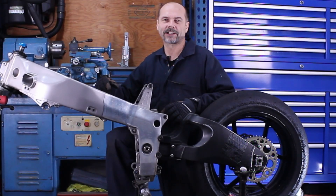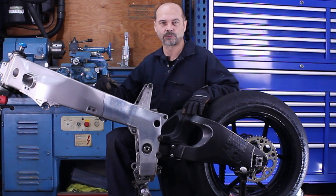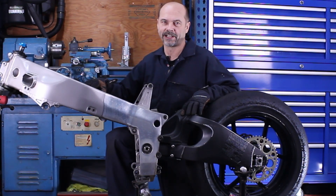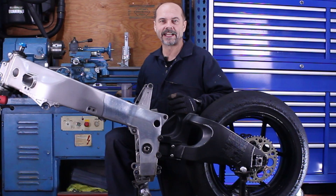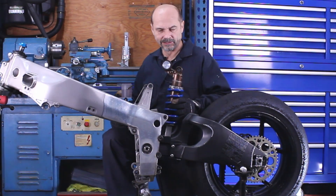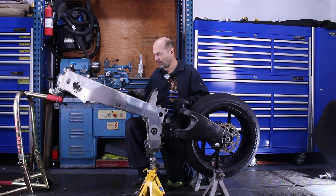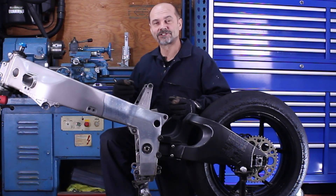Hello and welcome back to my channel. In the previous video we installed a 2008 ZX-10R swingarm to a 1994 ZX-7 frame. In this video I'm going to attempt to install a 2008 ZX-10R shock and linkages to the 1994 ZX-7. I'll walk you through the steps and the problems I encountered along the way and what I did to resolve them. Let's dive in.